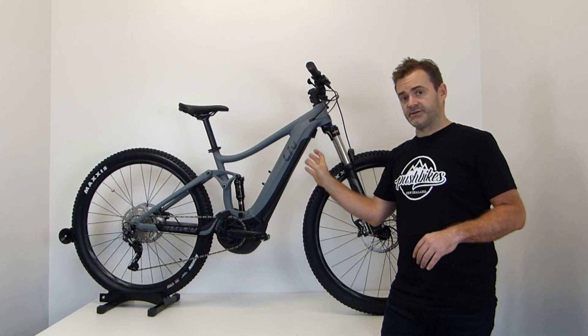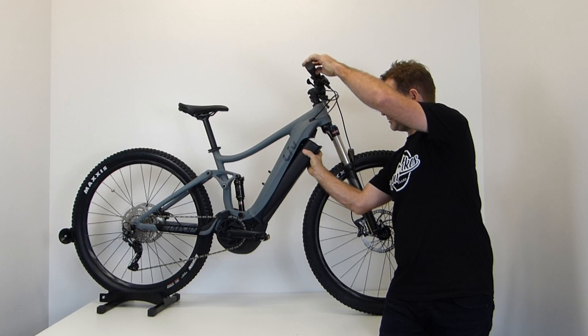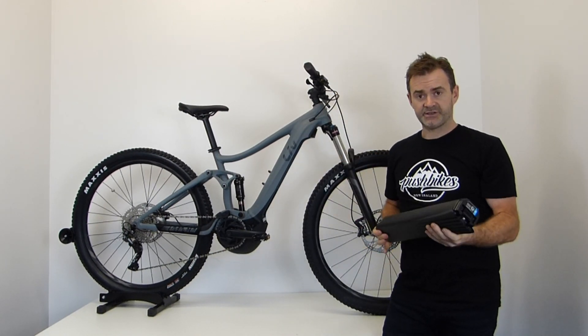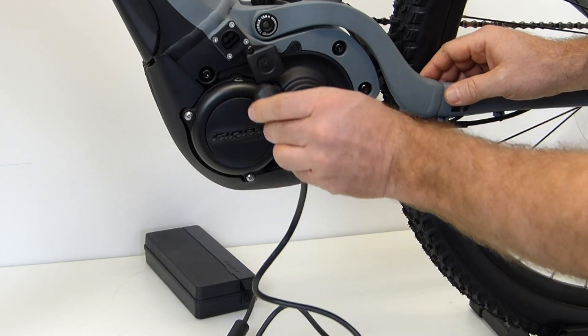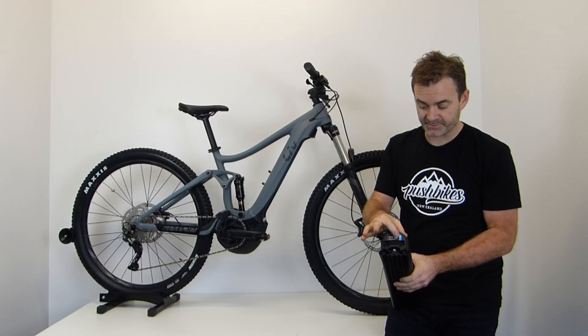The battery is removable from the down tube — nice and easy. Charging can be done either through the end of the battery or from the opposite side of the frame. It also has a power indicator at the end of the battery.